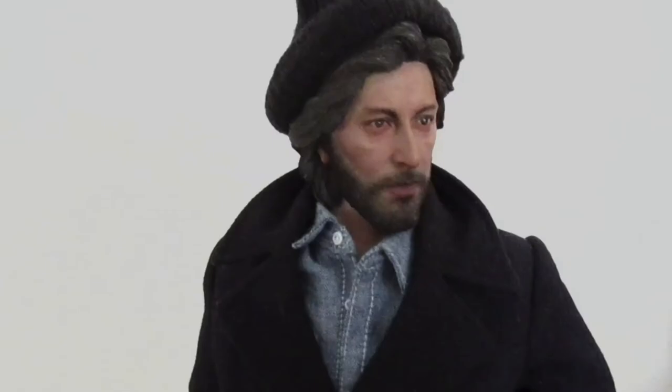Now the Vito I have — the body is actually better. He seems more articulated, but you don't put these guys in dynamic poses, so to me a statue pose is fine. I'll do a review on him another day. I mean, look at that face — that is something else.